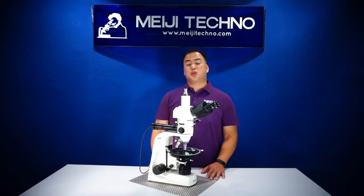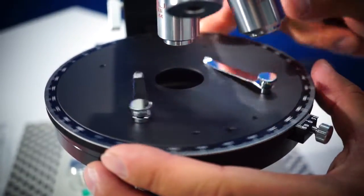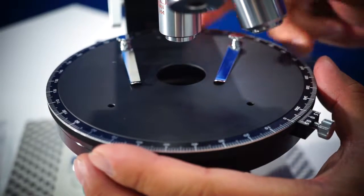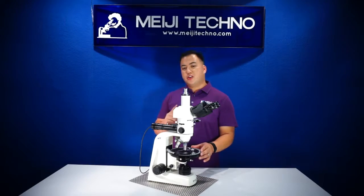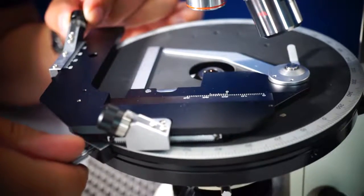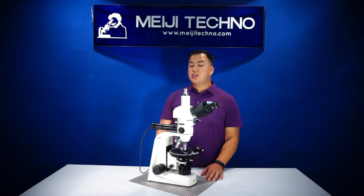The MT9900 comes with a ceramic-coated 175-millimeter diameter ball-bearing rotating stage, graduated 360 degrees with 1-degree increments and Vernier readings to 0.1 degree, along with two stage clips. A point-counting optional mechanical stage is available, though mechanical and point-counting stages are available as an option.